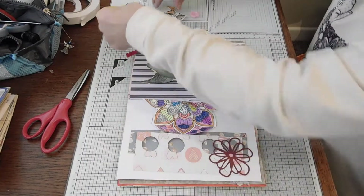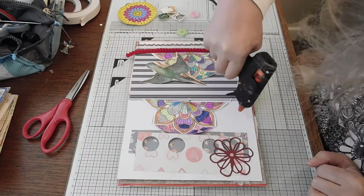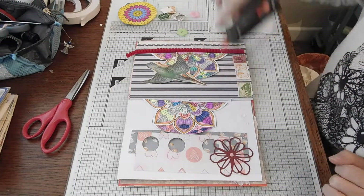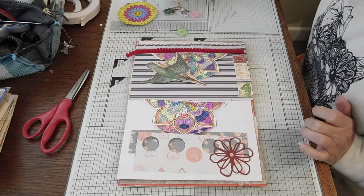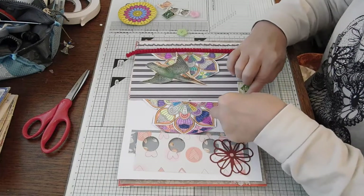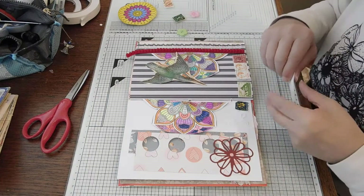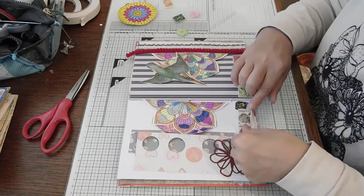Maybe I'll put a couple of stamps down there. Let's fill this up a bit — splodge, splodge, splodge, splodge, splodge. Sometimes I'm getting like Natasha making sound effects now. It's rubbing off, Natasha, if you see this.